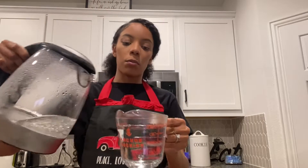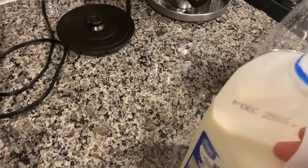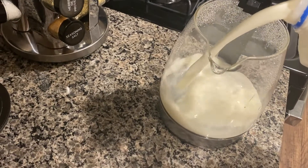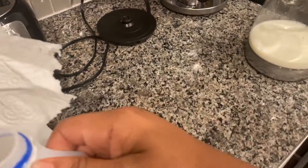Measure one cup. I'm going to set that to the side for now. That's about all I need.